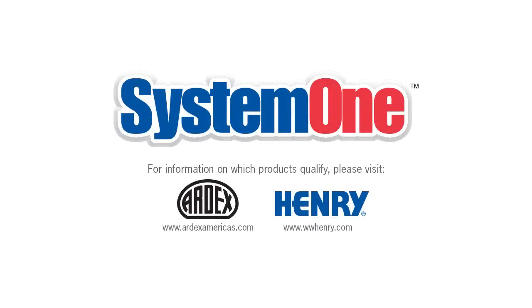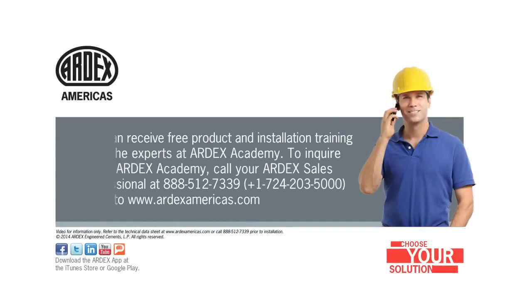Ardex K10 is eligible for the Ardex Henry System 1 warranty when used in conjunction with select Henry flooring adhesives. You can receive free product and installation training from the experts at Ardex Academy. To inquire about Ardex Academy, call your Ardex Sales Professional at 888-512-7339 or go to www.ardexamericas.com.